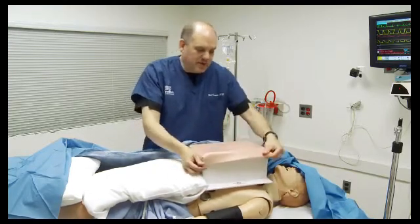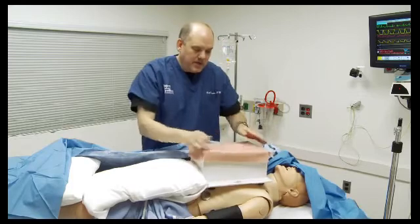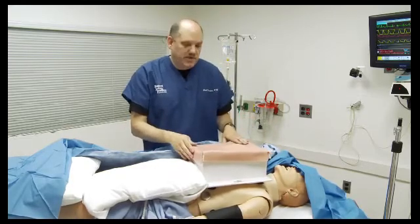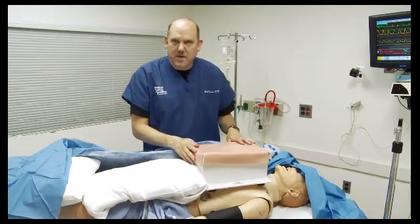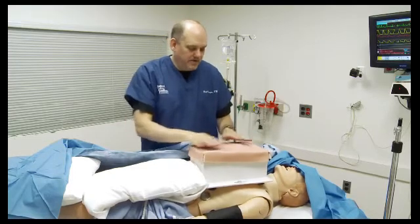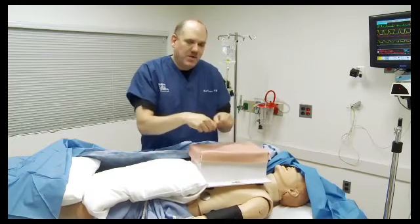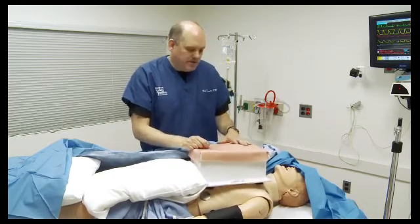Our learning objective here is that the team can continue to lead the code even while being distracted with a cognitive load — in this case, the cognitive load being the operation of opening up the chest and ligating a bleeding vessel.